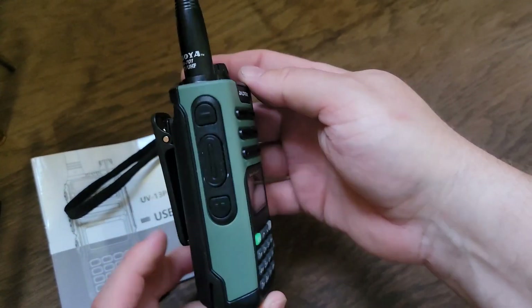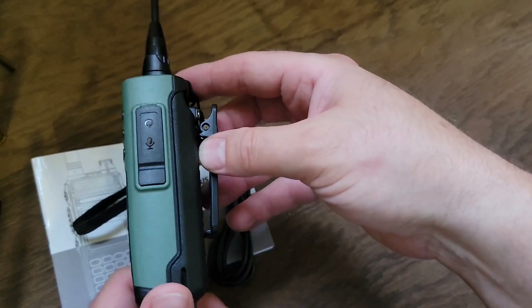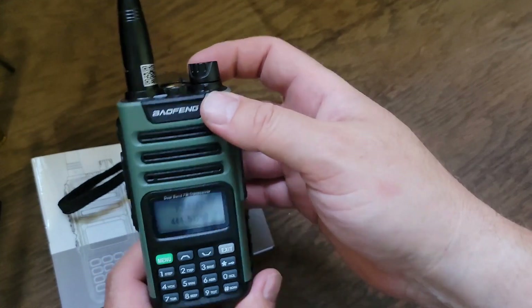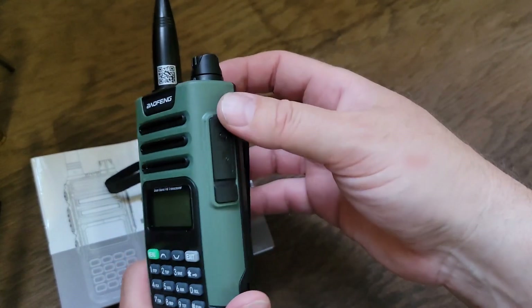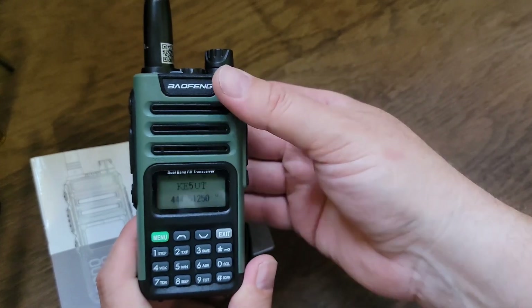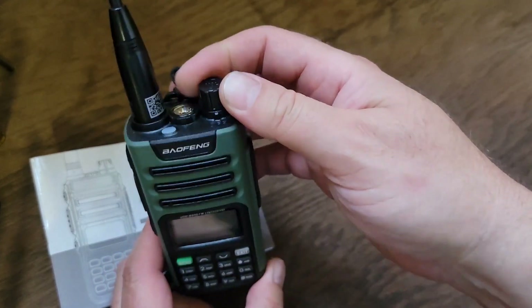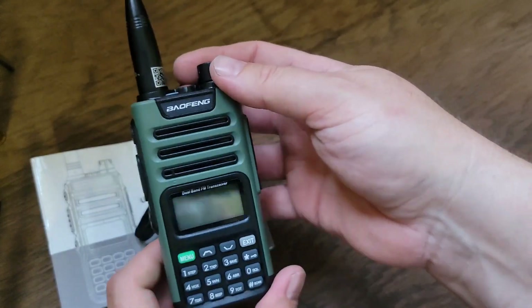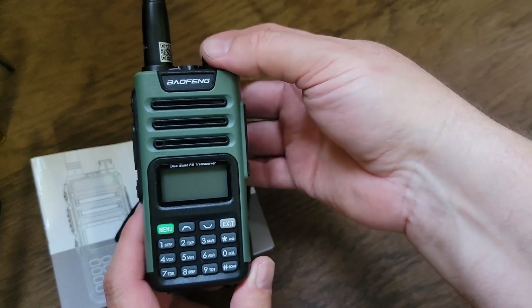I don't have any kind of meters because I'm just a lowly technician starting off in this game. But on Jason's show, it was not quite getting 4 watts, which is typical for the Baofeng type stuff. I want to say the price was about $35-ish off of eBay.